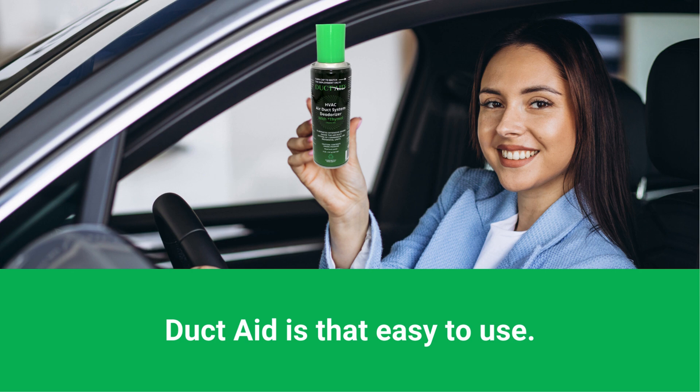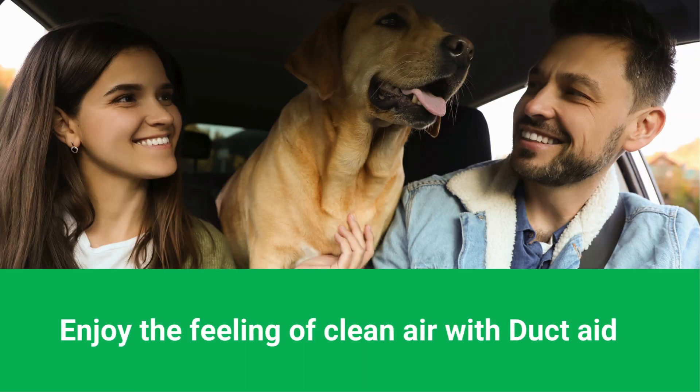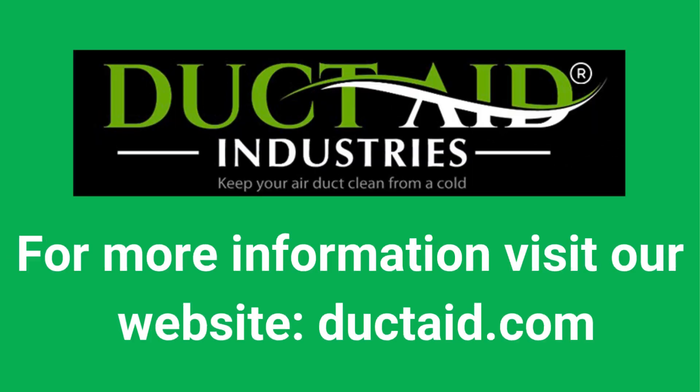Allow the product to circulate for about one minute. Duct Aid is that easy to use. No more expensive treatments. Enjoy the feeling of clean air with Duct Aid. For more information, visit our website, ductaid.com.